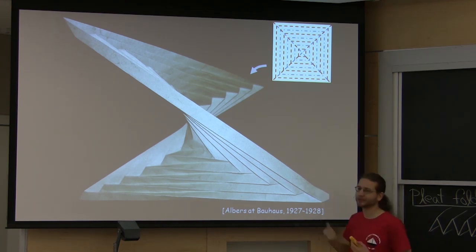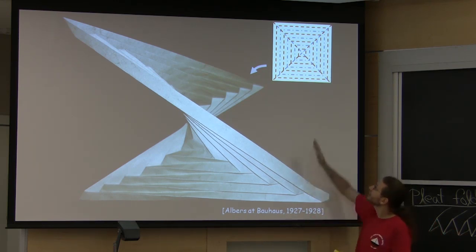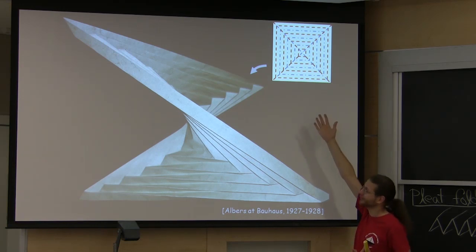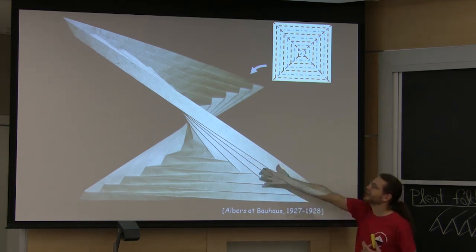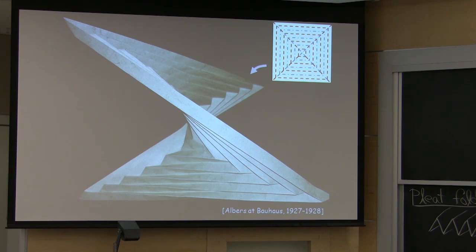You should all try this at home. It's a great model, very cool. It's an example of something I like to call self-folding origami, because the paper basically folds itself. You put in a very simple crease pattern — concentric squares — and yet you get this really cool 3D form automatically. Physics, in some sense, is finding this form for us.